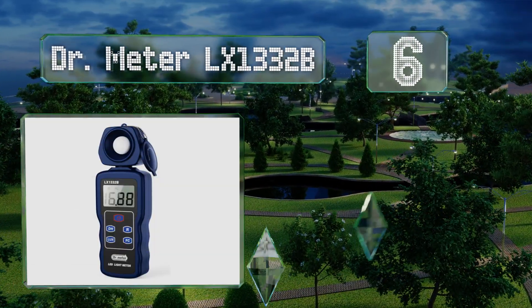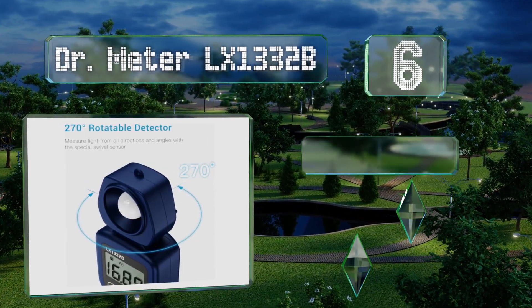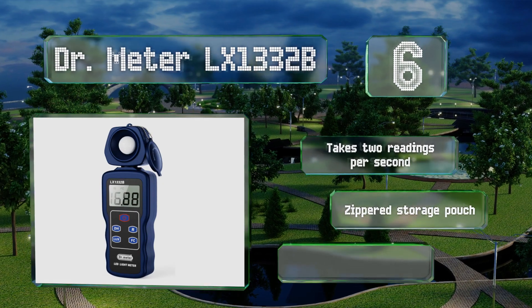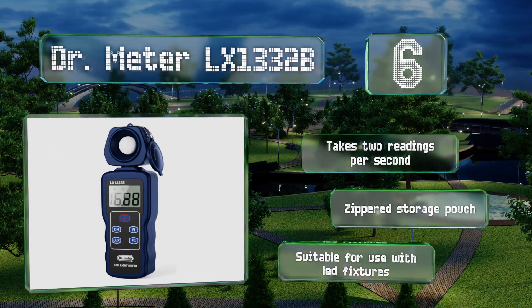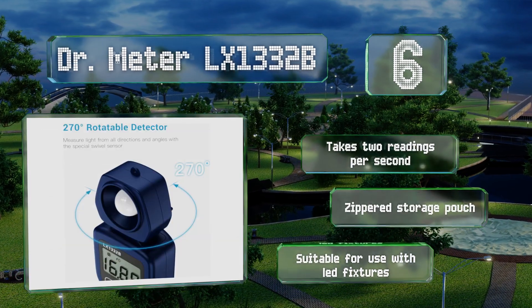Moving up our list to number six, the sensor on the Doctor Meter LX1332B can rotate 270 degrees, which makes quick adjustments convenient when it's mounted on a tripod. At just 130 grams, it's a lightweight option, and its 3.5-inch display can represent values using four ranges. It takes two readings per second and includes a zippered storage pouch. It's suitable for use with LED fixtures.